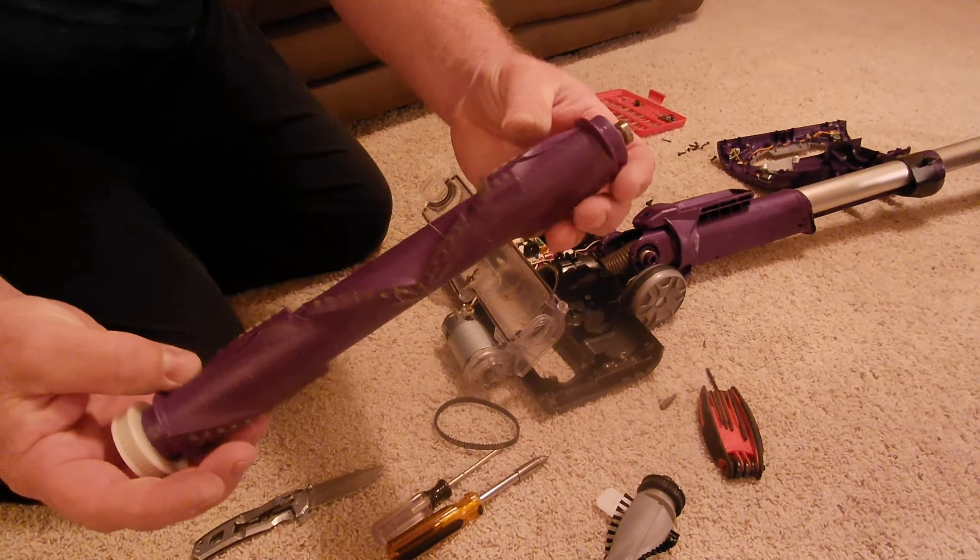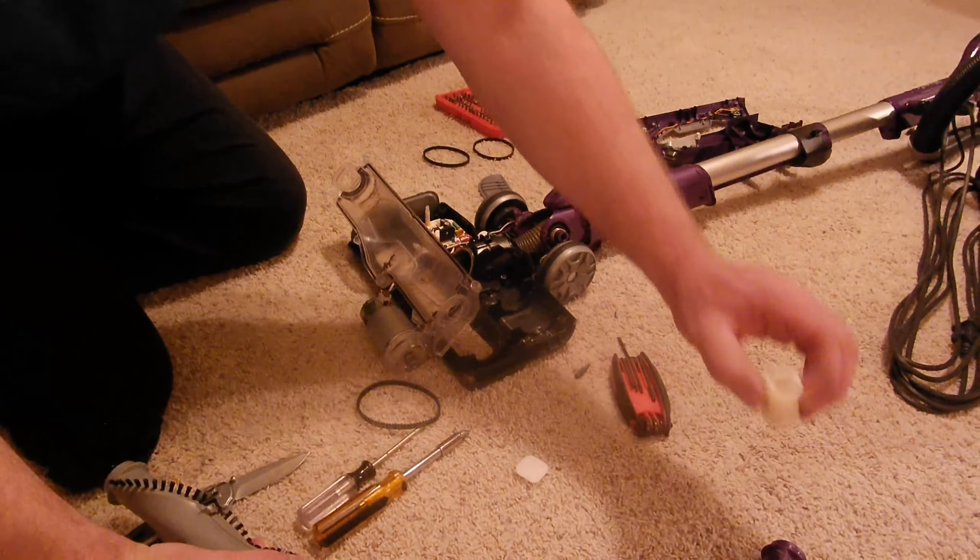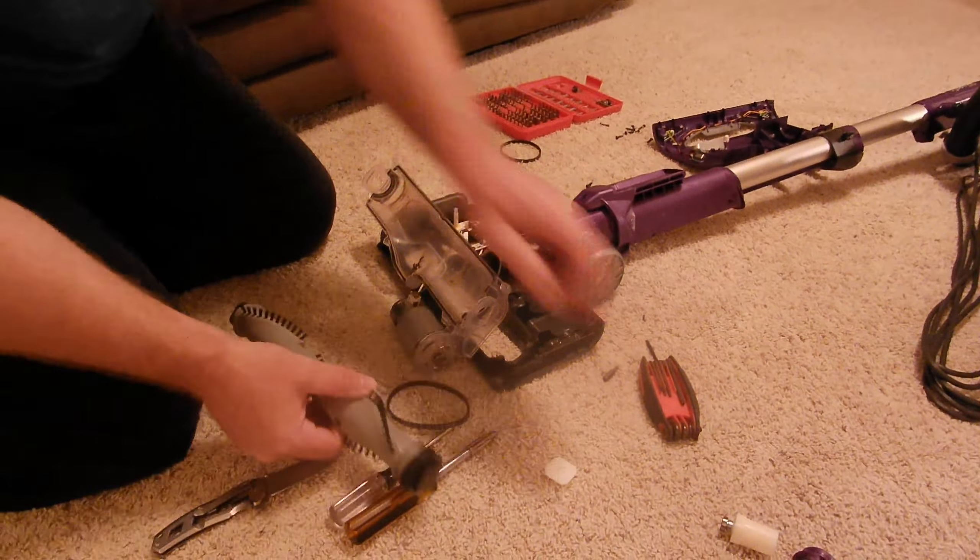So there is our junk roller, coming apart as we speak. These bearings are actually good. On my personal Shark, those bearings went bad and ate the housing, but we're just going to use this.